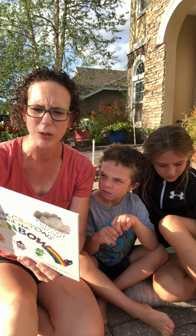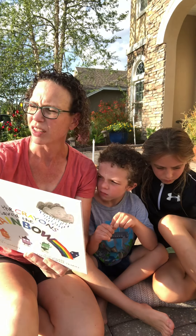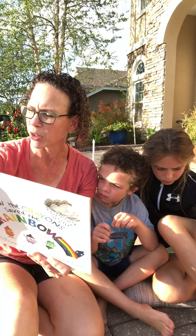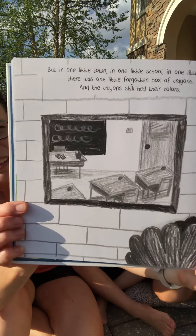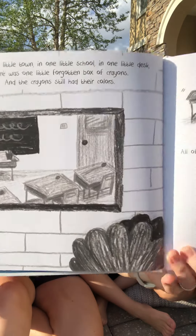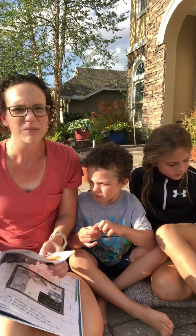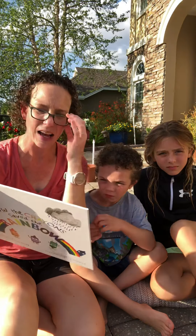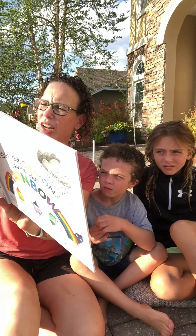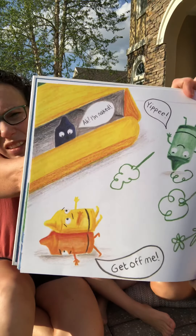But in one little town, in one little school, in one little desk, there was one little forgotten box of crayons. And the crayons still had their color. The desk rattled and shook and clambered and clanked, and all of a sudden tipped over and the box of crayons tumbled out. There's the school, and there's the crayons making their great escape. I'm naked! Yippee! Get off of me! I'm out of here! Woo! Hey, where are all the colors?